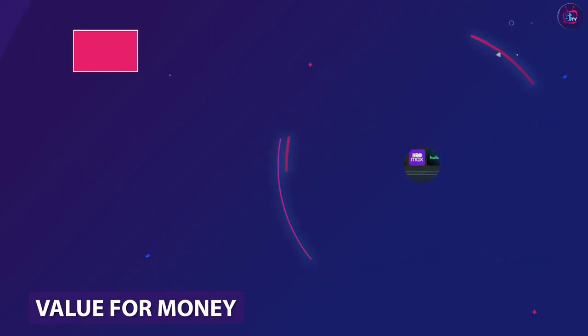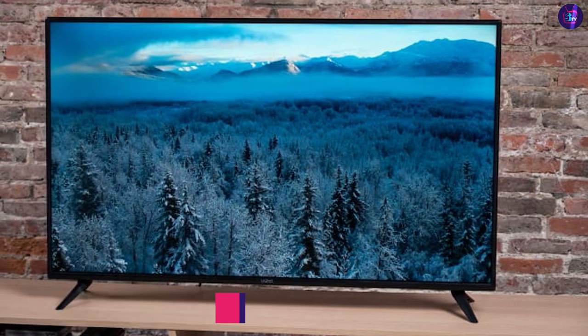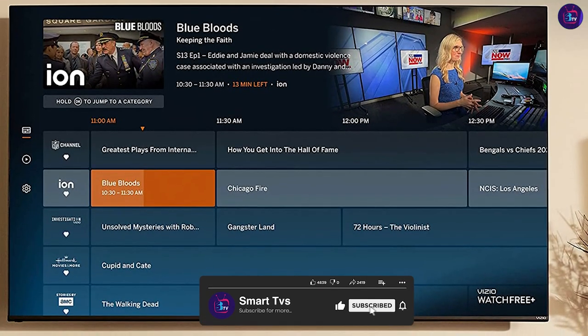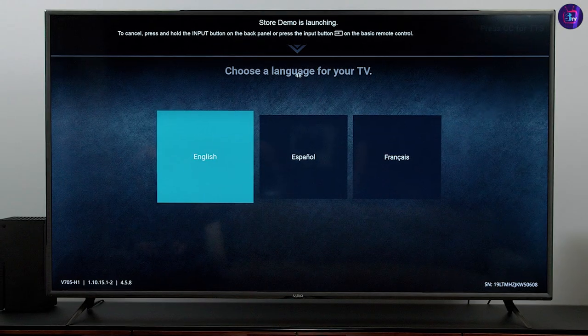The Vizio is priced competitively and offers excellent value for money. It's one of the most affordable 65-inch 4K UHD HDR smart TVs on the market, and it offers impressive picture quality, a wide range of smart features, and a sturdy and modern design.